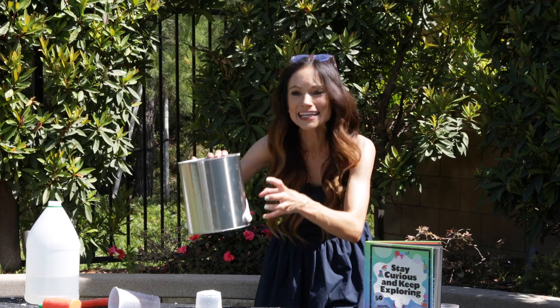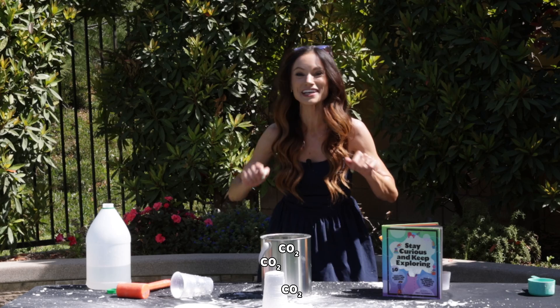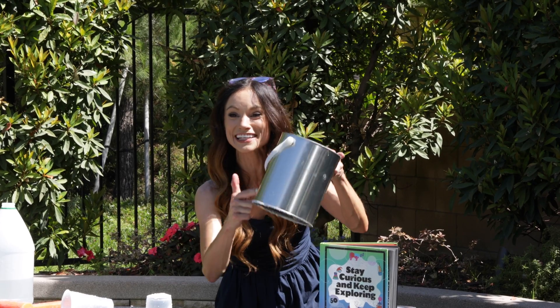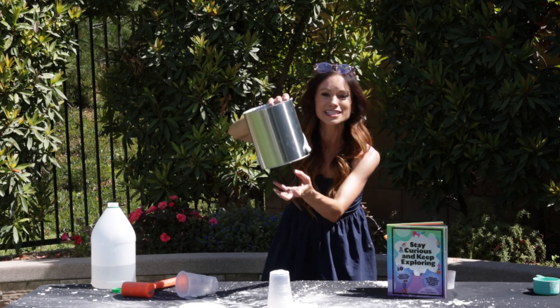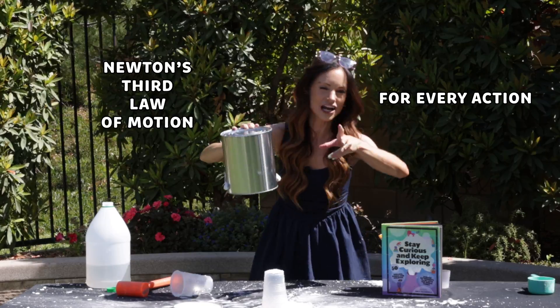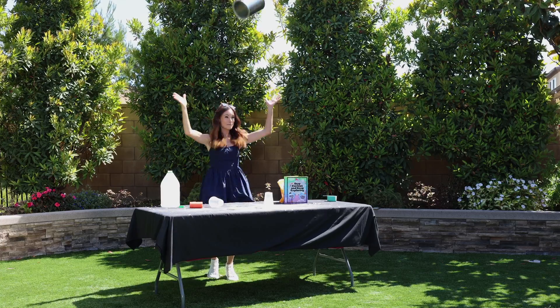So what made our paint can rocket launch? That acid-base chemical reaction inside made those carbon dioxide bubbles, and those bubbles were building and building. The pressure inside the paint can was also building until the lid couldn't take the pressure anymore and it popped off, sending all of that air rushing downwards. And because of Newton's third law of motion — for every action there's an equal and opposite reaction — our paint can went upwards.